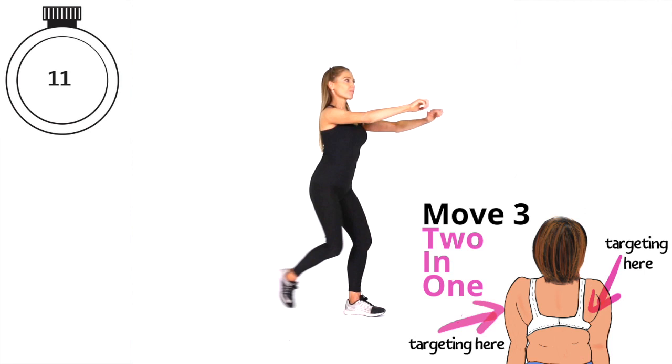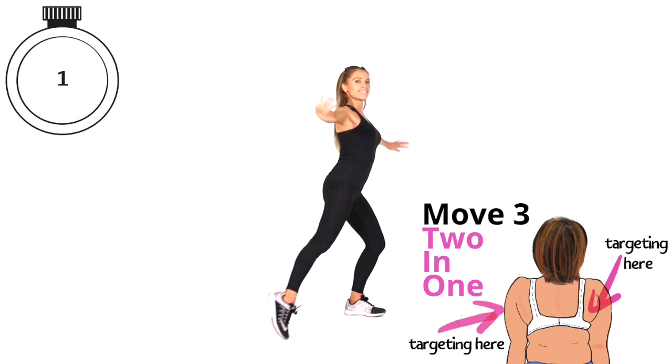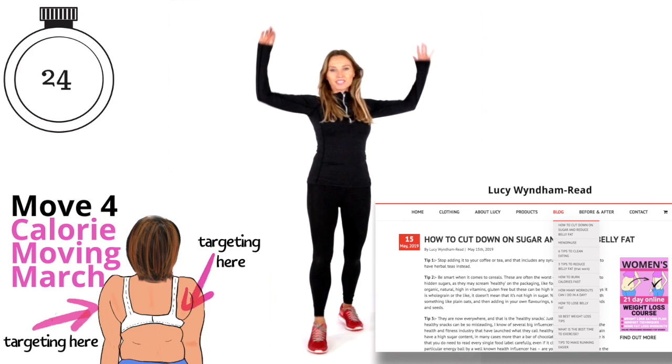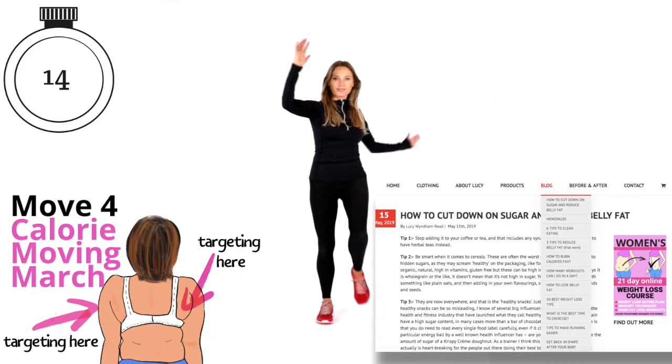Keep that going with nice control. You can see the next move coming up — we're going to do that travelling march for 40 seconds. Today we are working on endurance. This is move four called the 'calorie moving march.' We're targeting those two areas and really challenging the endurance of these muscles. And whilst we're doing this, don't forget on my website lwrfitness.com I've got hundreds of blogs — healthy eating, motivation, nutrition, healthy recipes — I've got them all on my blog page.